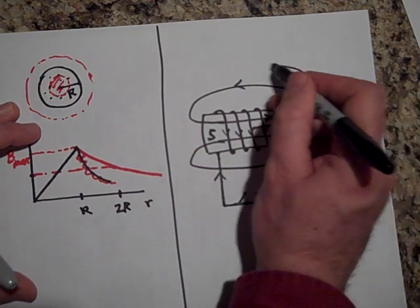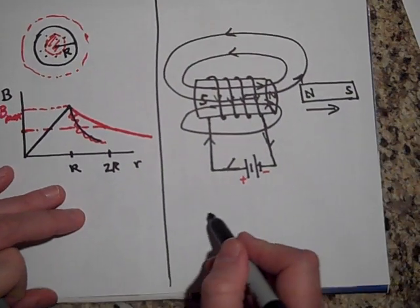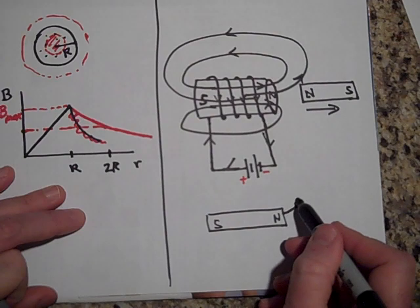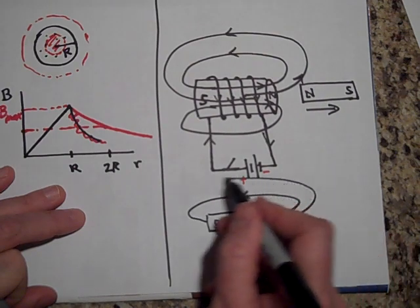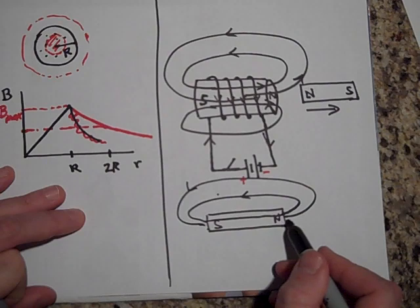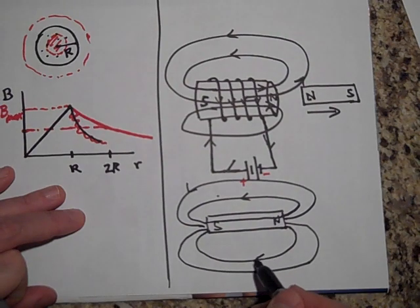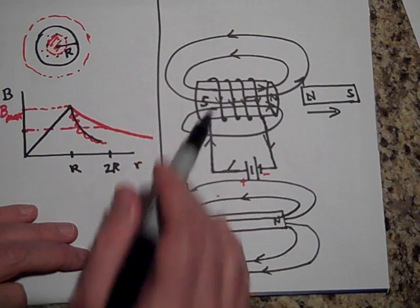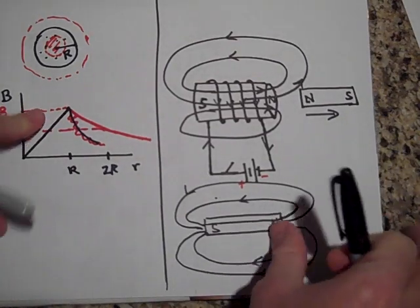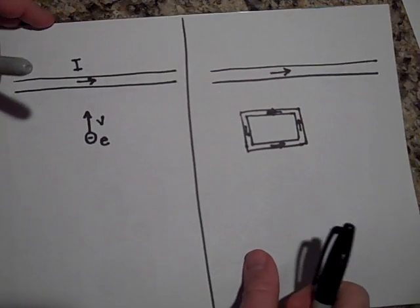You might wonder — isn't this kind of the same magnetic field as a bar magnet? Here's a bar magnet with a north pole and a south pole; the field goes out and loops around, and it actually goes through the interior too. So the solenoid acts just like a bar magnet. A north pole will repel another north pole.